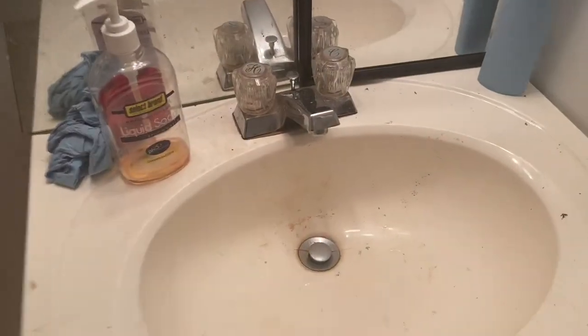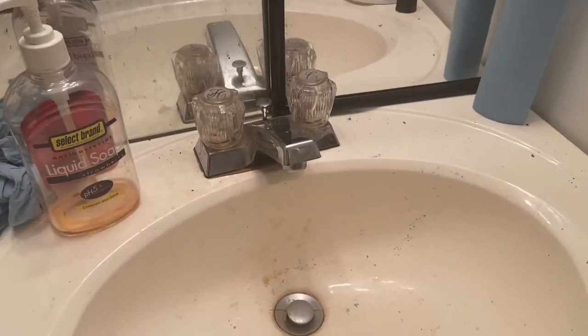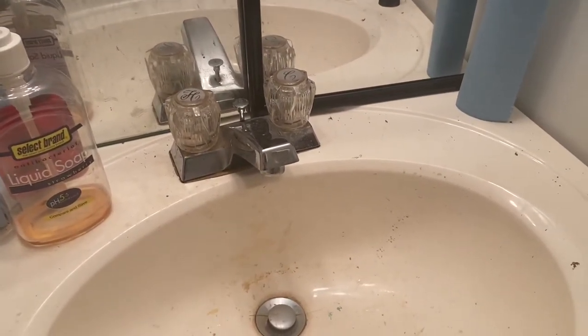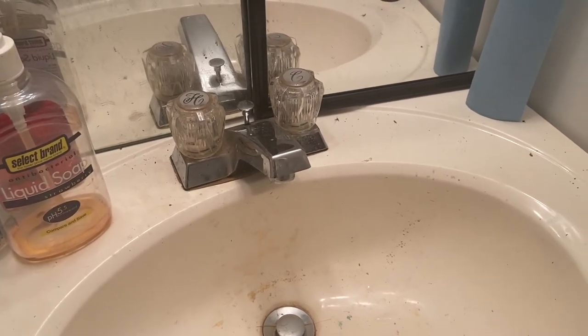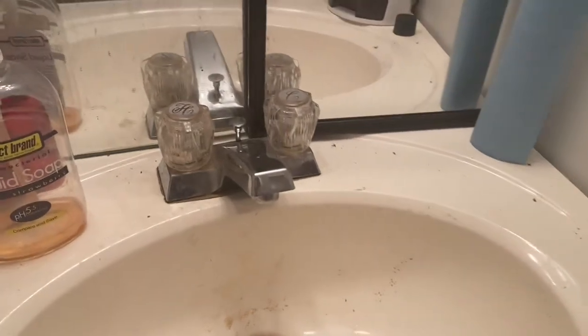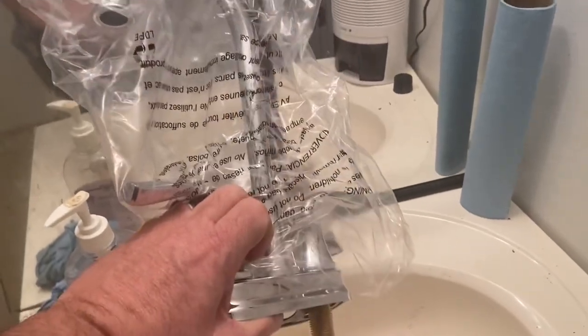I'll turn this around — it's kind of a mess, so it's just my shop bathroom, don't judge. Here's the sink. You can see it's messy, it needs to be cleaned really good — it's hard to keep this clean. But it's a standard faucet and it just will not get the job done.